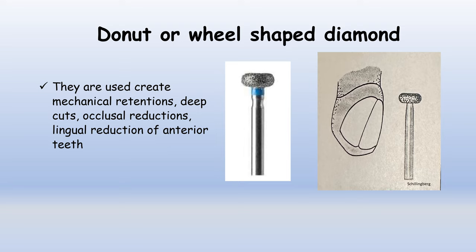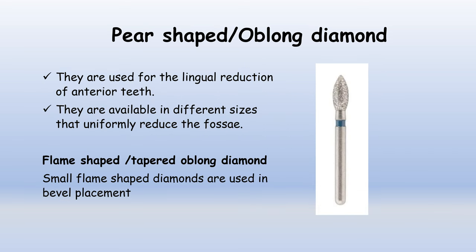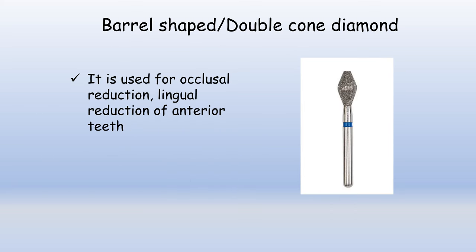Donut or wheel-shaped diamonds are used to create mechanical retentions, deep cuts, occlusal reductions, and lingual reduction of anterior teeth. Pear-shaped or oblong diamonds are used for the lingual reduction of anterior teeth and are available in different sizes to uniformly reduce as required. Flame-shaped or tapered oblong diamonds can be used for bevel placement. Barrel-shaped or double cone diamonds can be used for occlusal reduction or lingual reduction of the anterior teeth as per the requirement.